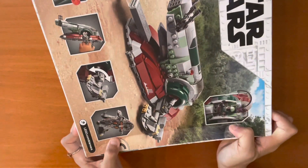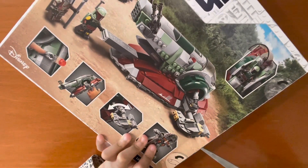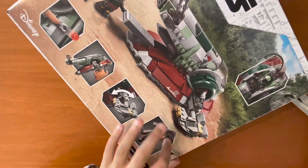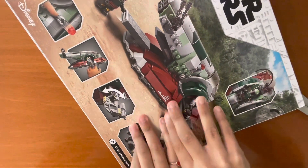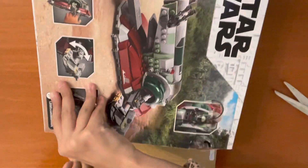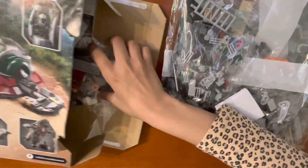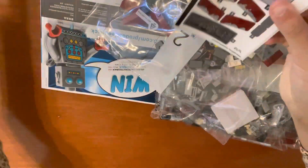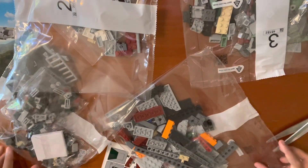Let's start. Let's open up the box. Here we have the bags. Here are the stickers and this is the manual guide to build. It comes in four bags.